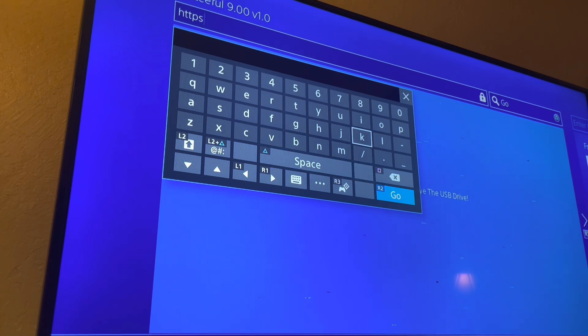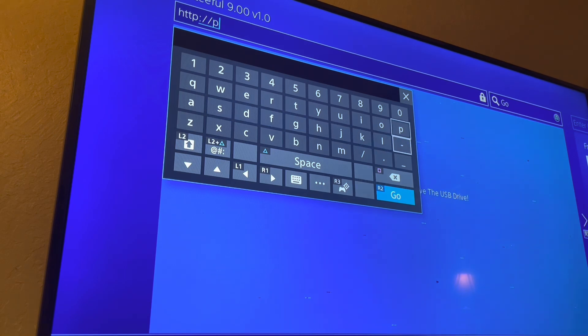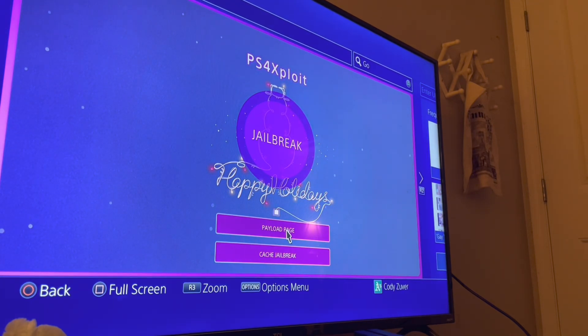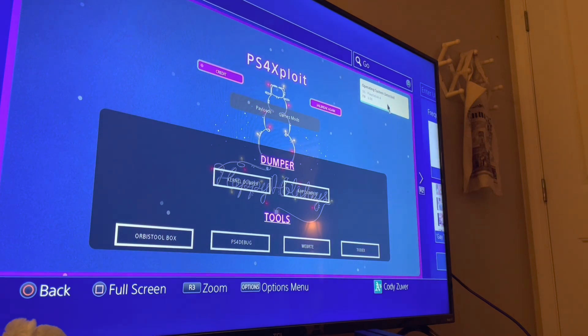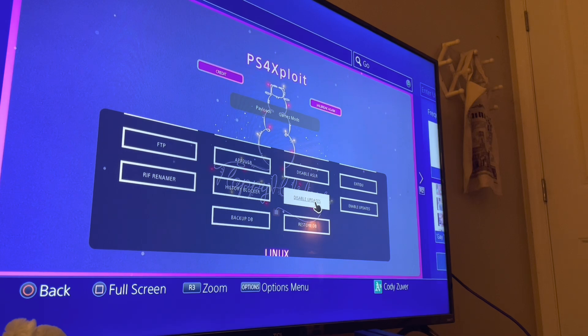Now we're going to go to another website: http://PS4exploit — with an X, not EX — exploit.Z. I'll try to put these links in the description as well. Once you're on this PS4 exploit page, you're going to want to hit the payload page. It says operating system detected: PlayStation 4 firmware 9.0. You're going to want to go down to disable updates — this is a very important step. You don't want Sony's updates messing with it.